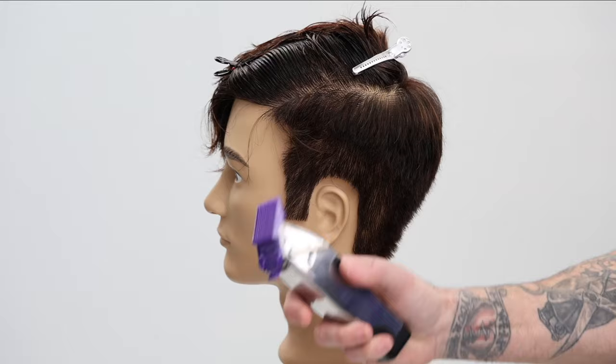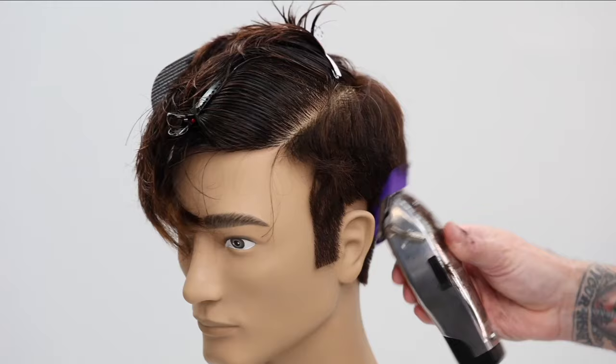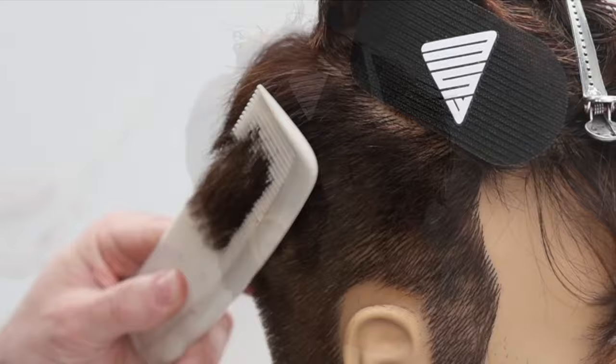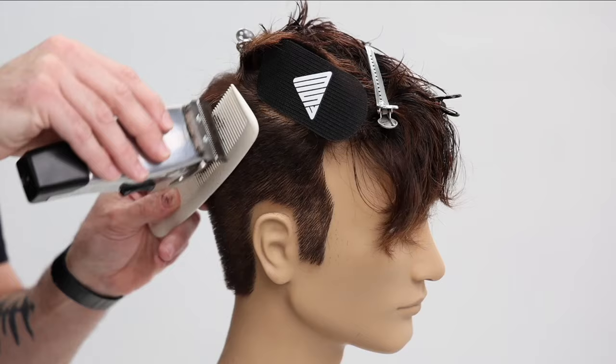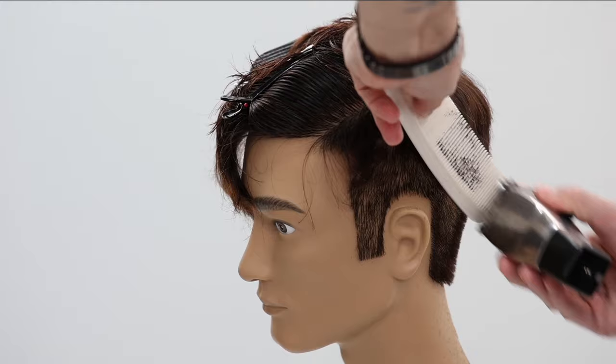Now I'm going in with my clipper — I'm using the Andis Master clipper, the new cordless version, with a one-and-a-half guard to start. I don't want the edges or sides too short. I rock the clipper out right at that occipital bone area and above the temple, then work through clipper over comb. That's my go-to technique — I'm not a barber, but I do haircuts like this all day long with a 90% male clientele.